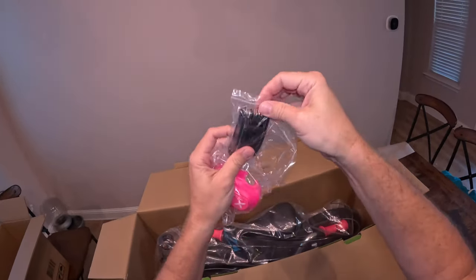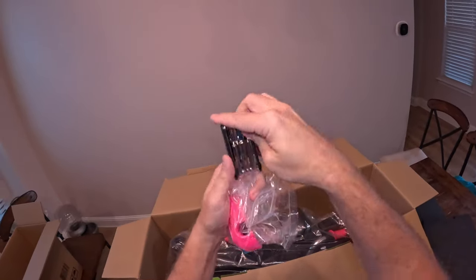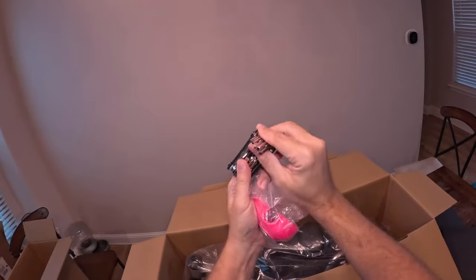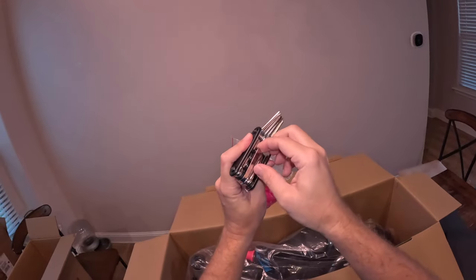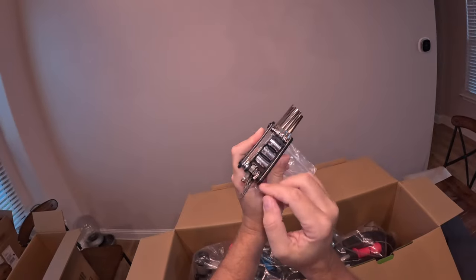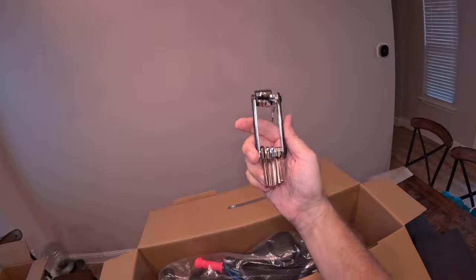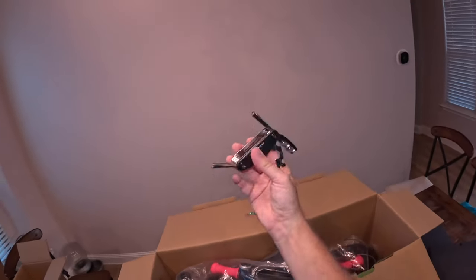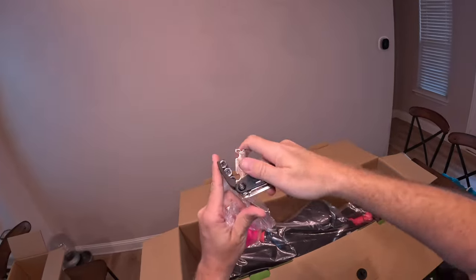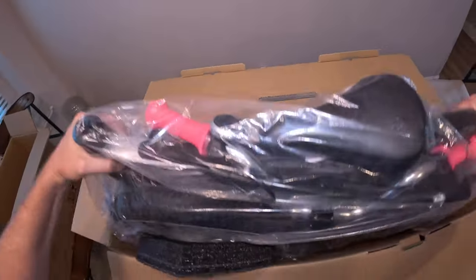There's also some kind of cover and a multi-tool. This is actually pretty cool — it comes with one of these because you can use it for a lot more than just the bike. It has all your little hex wrenches, basic screwdrivers, and a couple of sockets. This is a cool little tool, not bad to throw in your car and keep there if you need it. We'll use this to put the bike together.